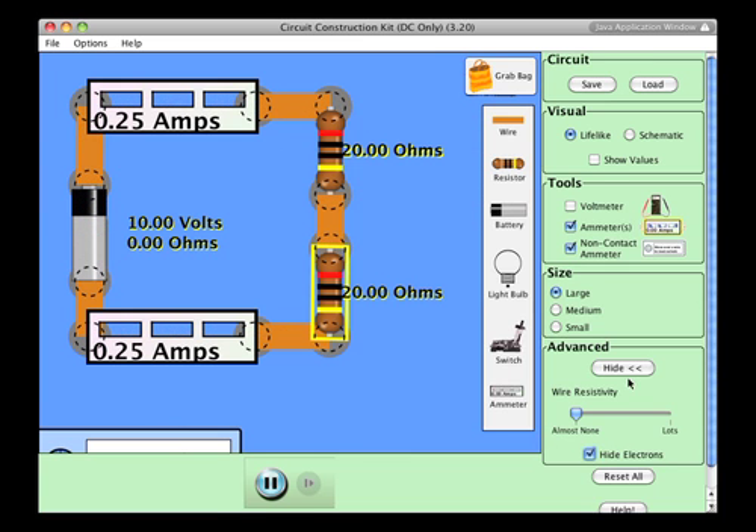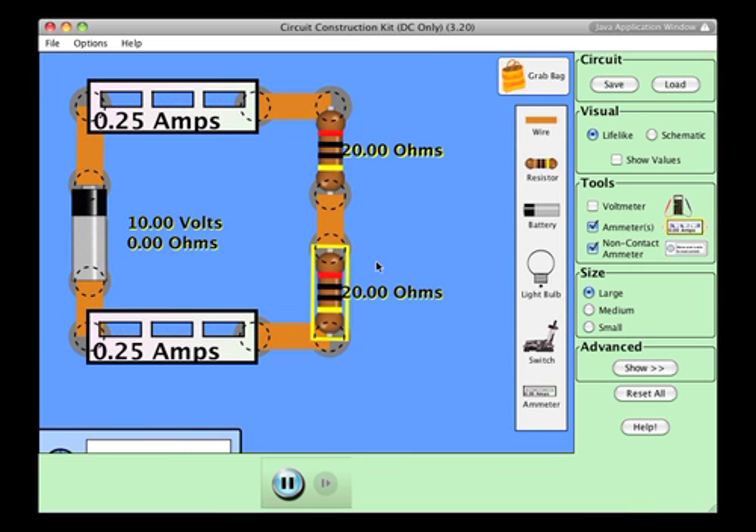I'm going to hide the electrons again. Conventional current leaves the battery, flows through the top, comes down through each of the two resistors, and returns. The current flowing from the battery is equal to the current flowing through the first resistor, and that is equal to the current flowing through the second resistor.